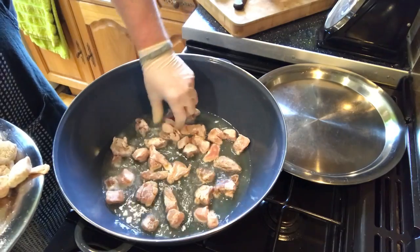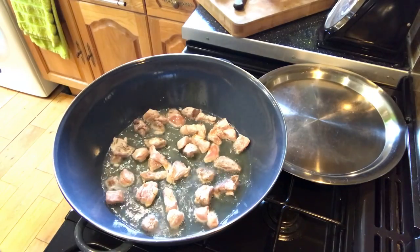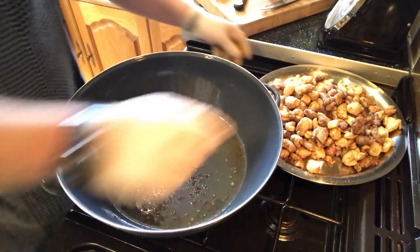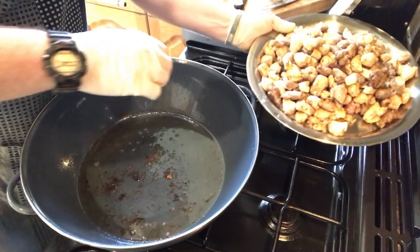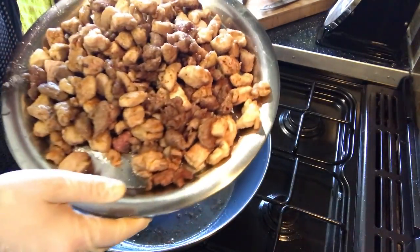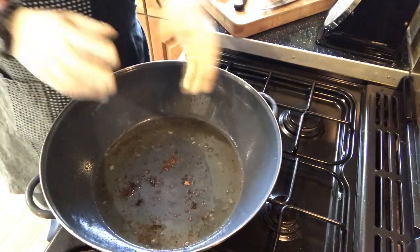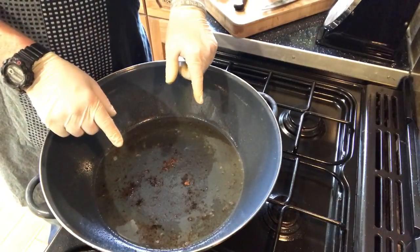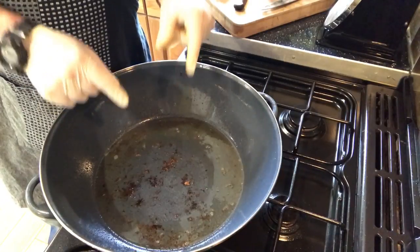Cook it on both sides until it just takes on a little bit of colour. I'll keep doing this until the whole lot is done. Once all the meat is sealed off with a lovely golden colour, I'm going to add the aromatic vegetables — the carrots, celery, and onions. This pan is actually a paella pan donated by Mr. and Mrs. Overton, coming in very handy.